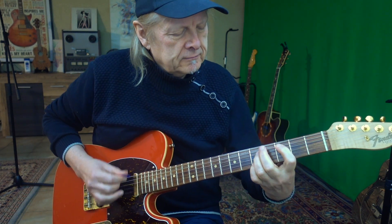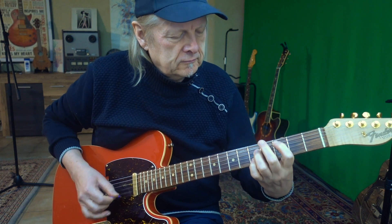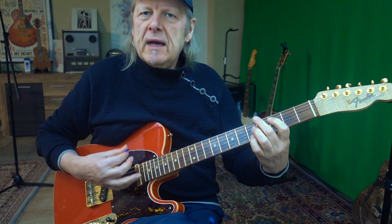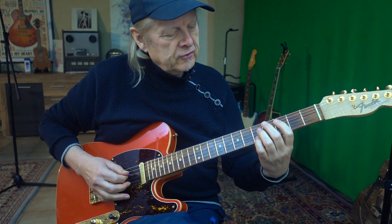So this is the first lick. Listen again. The upstroke is important — it is important to find the E here on the B string.